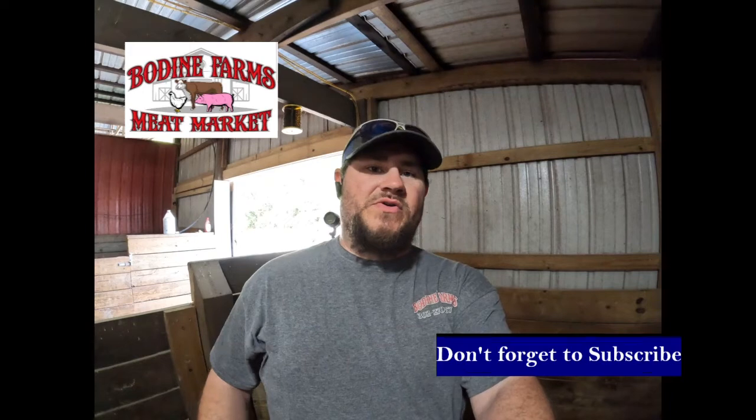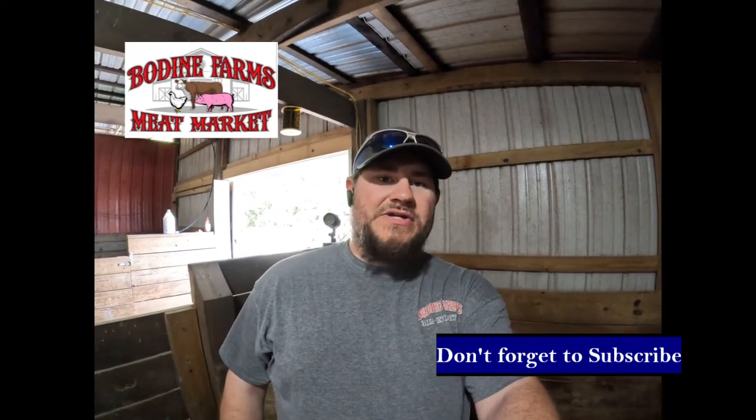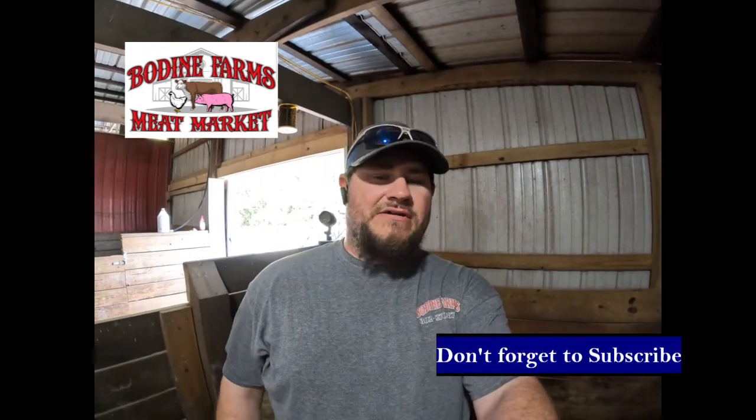That's the way we do it guys. If you have any questions, be sure to leave a comment. And as always, like and subscribe to the channel. Thanks.